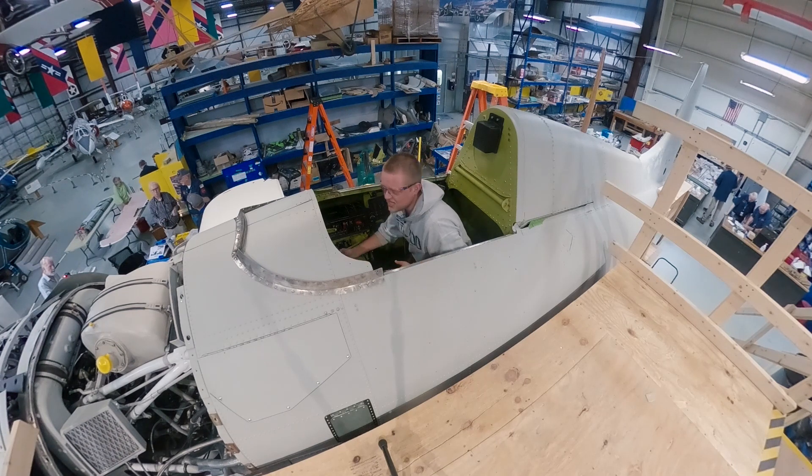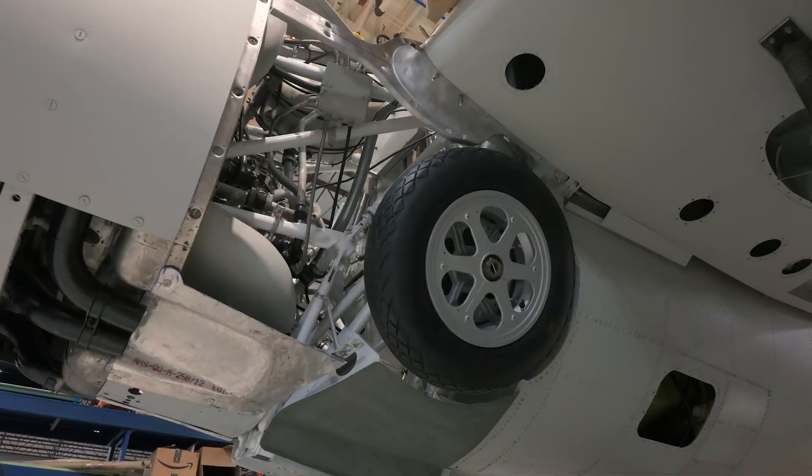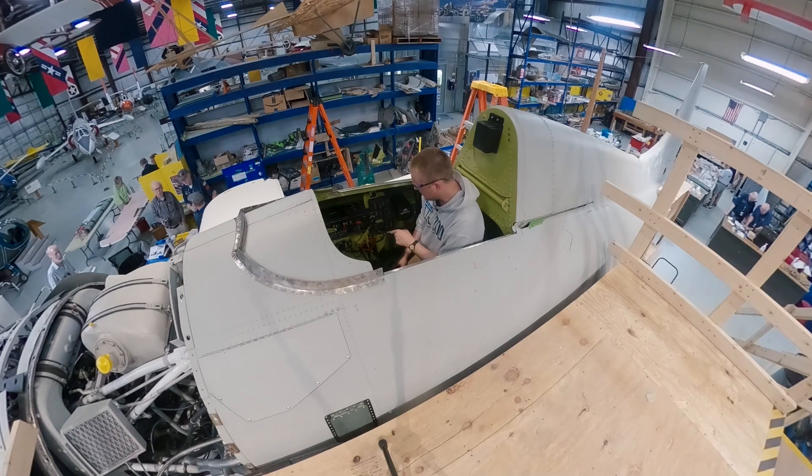Now the manual says it takes approximately 30 turns to bring up this landing gear, and that's about right. There we go — nice and tucked away there. So it's about 30 turns of this gear to bring it up.